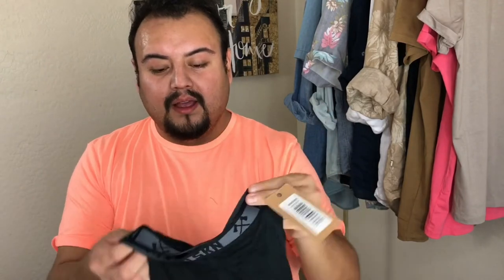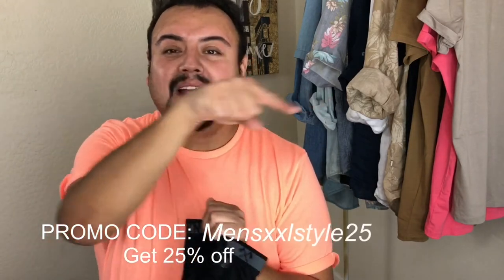Just so you guys know, the underwear is $22.99 a piece. I will put the link down below. I do have a promo code as well, so I'll put that here.